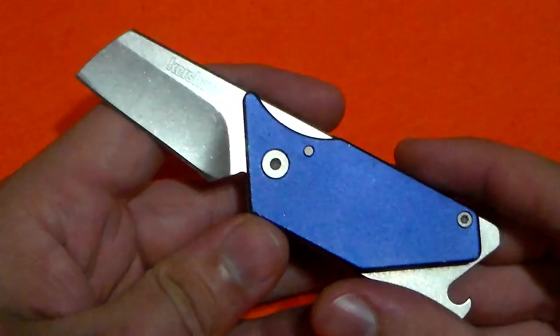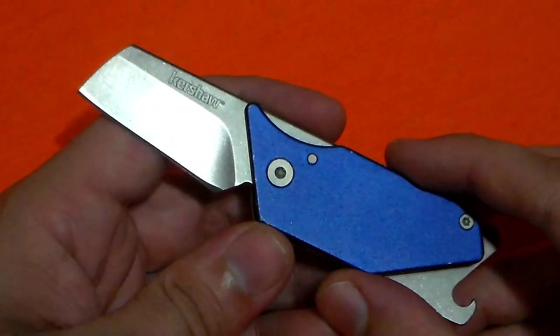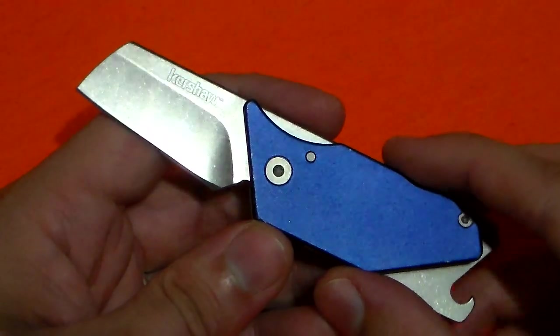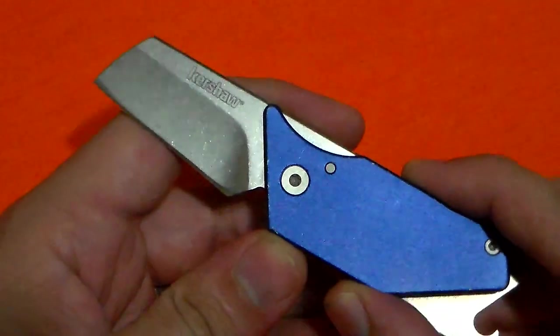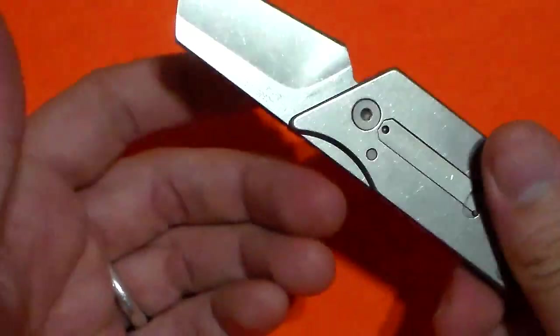Trying to keep my opinions as an American aside — because I'm used to having one-hand-opening knives, bigger blades, different shapes — the blade did extremely well in cutting tasks. I have to remember that this knife is very likely not designed for me, an American.